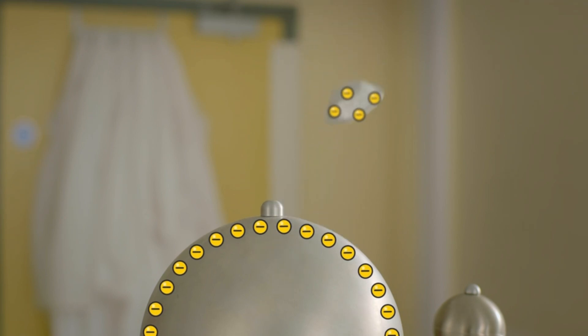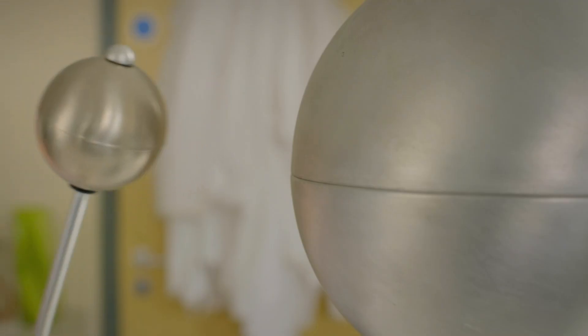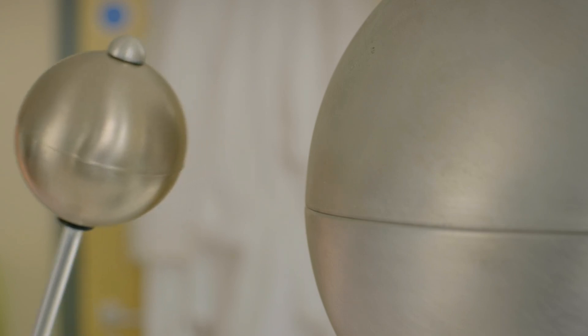But without any way for the charge to escape, it builds up in the dome. You can discharge a charged object by giving it a way to drain its electrons into the ground, like via this conductive rod. There it goes! A spark forms as the electrons jump across the gap — and that's why you sometimes get a static electric shock.